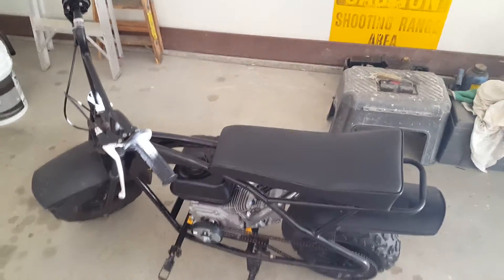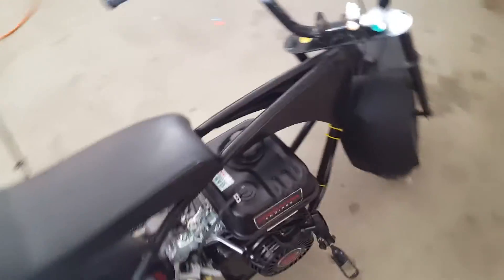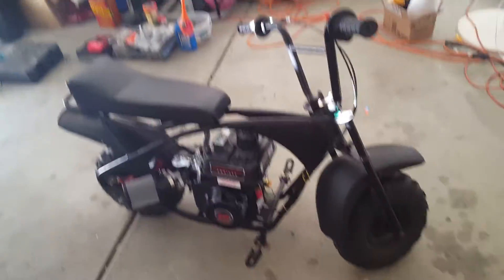This minibike is freaking way faster now with all the upgrades and mods I've done to it. It still has the governor on, and I topped it out at 34 miles per hour with my speedometer app. This is, by far, probably one of the best motor swaps I've done yet.